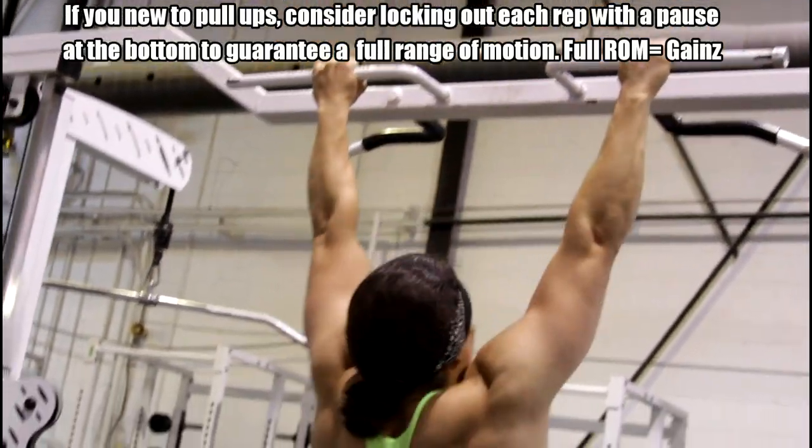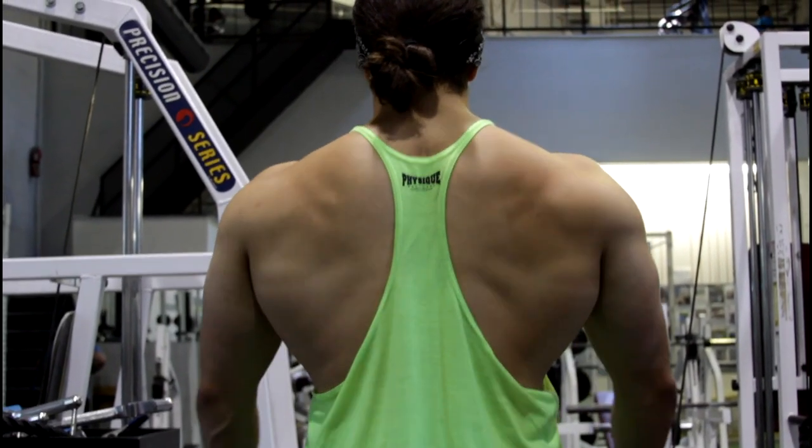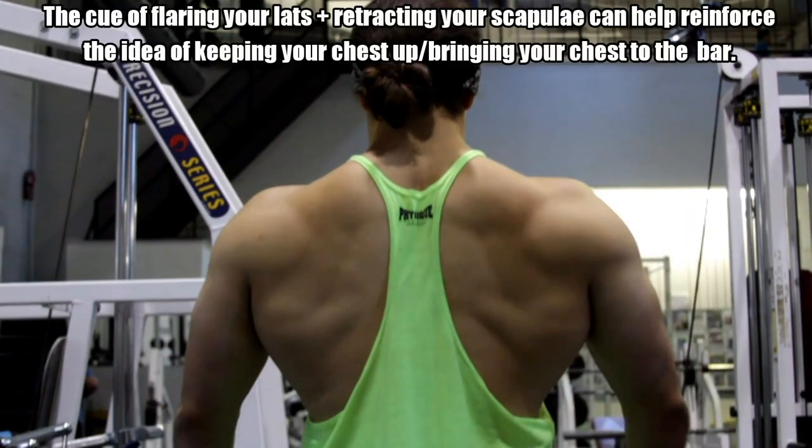A cue that works for a lot of individuals is flaring your lats to get that sensation of your chest being up. Because automatically when you flare your lats, your chest will come up. So instead of internally rotating, you're flaring and externally rotating with your shoulder, and your shoulder blades are slightly retracted. Then you pull yourself up, retracting the shoulder blades as you come up. That sensation — that feeling of squeezing and pulling — is what you should be feeling as you execute the movement.